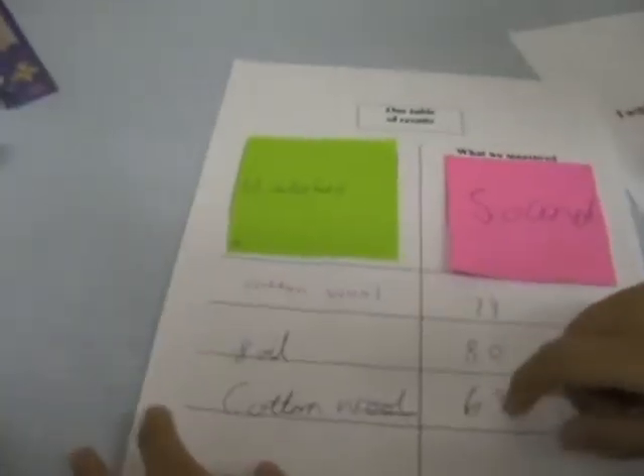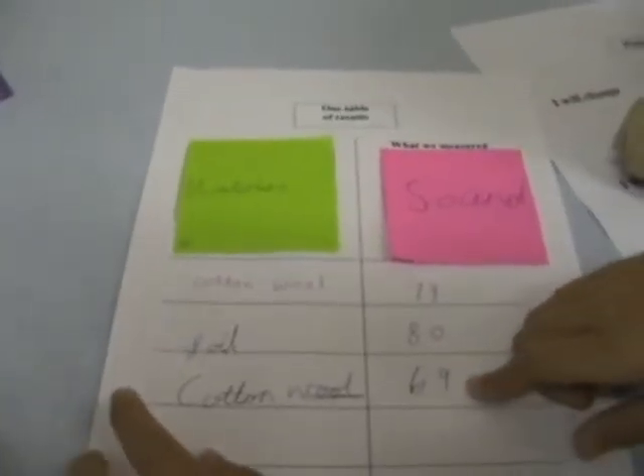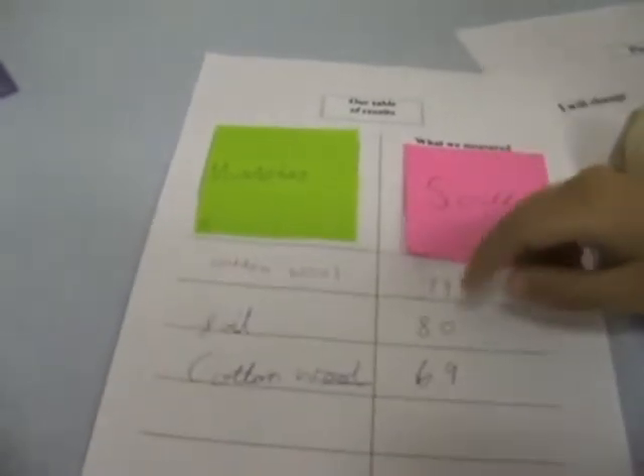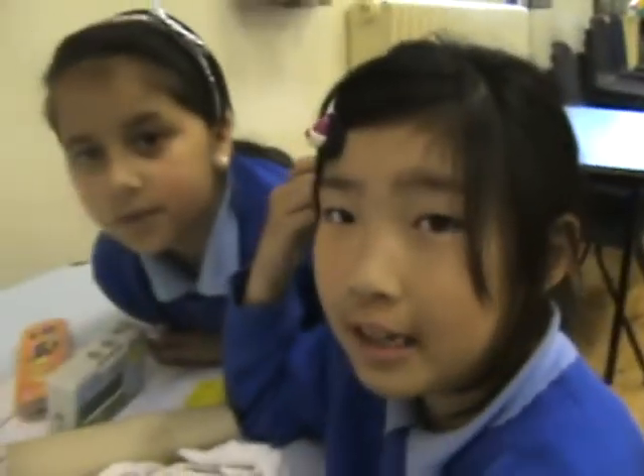Cotton is the choice we chose because it doesn't let as much sound through, but Joshua we do not want to choose because it lets more sound through. So we choose cotton to make earmuffs.